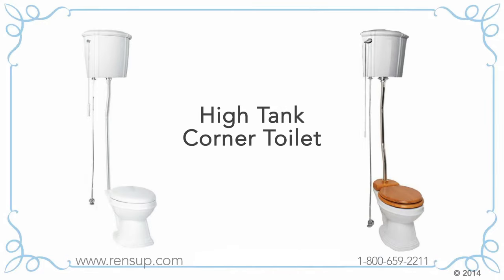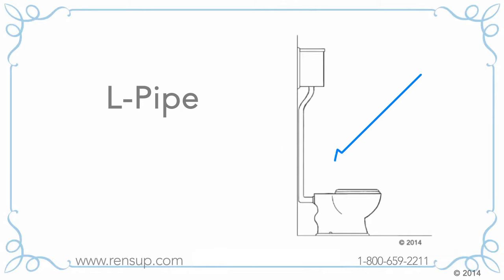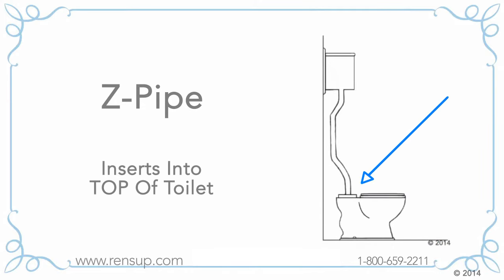Want a high tank corner toilet? Choose between an L-pipe or a Z-pipe. An L-pipe drops from the tank and inserts into the back of the toilet. A Z-pipe drops from the tank into the top of the toilet.